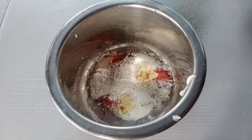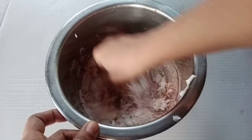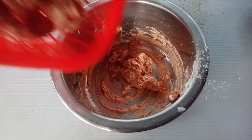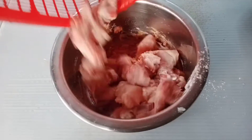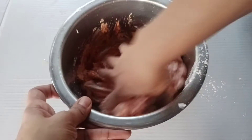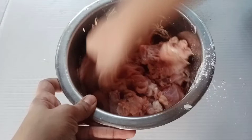1 tablespoon of maida, 1 tablespoon of red chili, 1 tablespoon of chili, 1 tablespoon of chicken. 2 tablespoons of chicken.